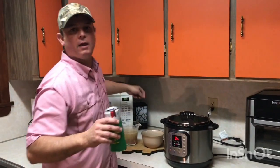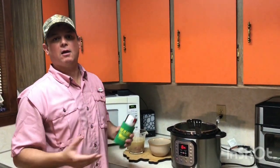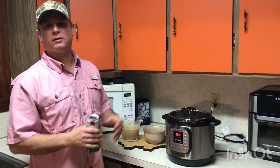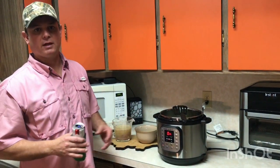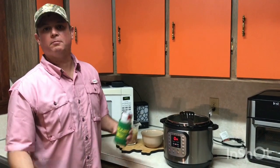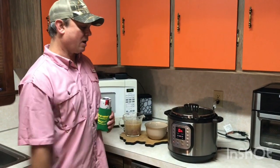My wife brought up during the break that some people may not know who Big Moe Cason is. He's a reality star on the TV series Barbecue Pitmasters — they travel the world entering barbecue contests. That's who Big Moe is. And again, this is his recipe — I'm copycatting it.